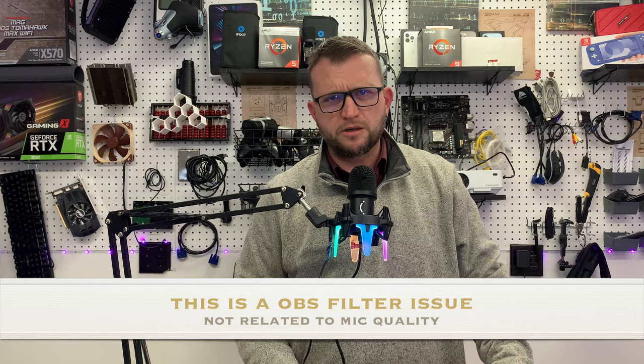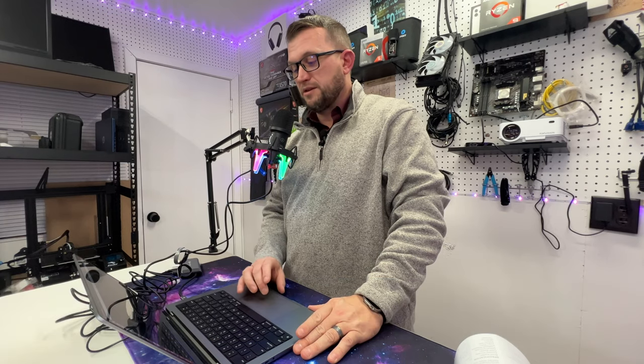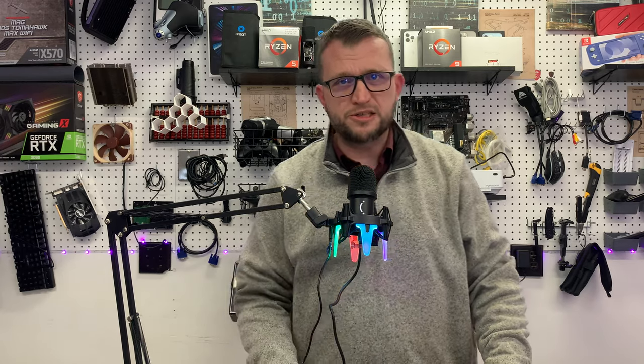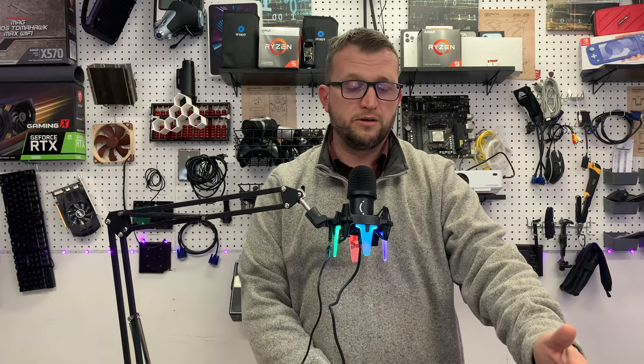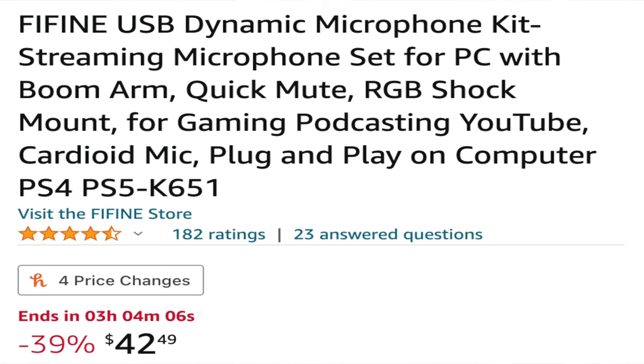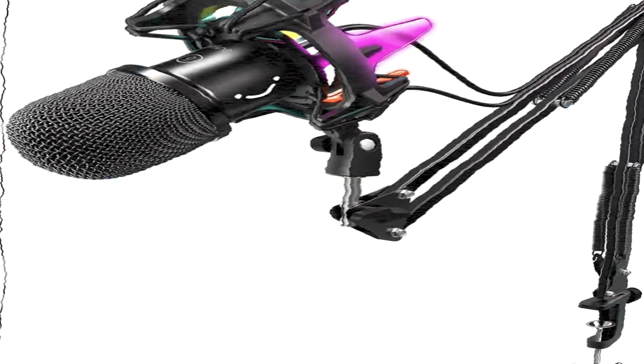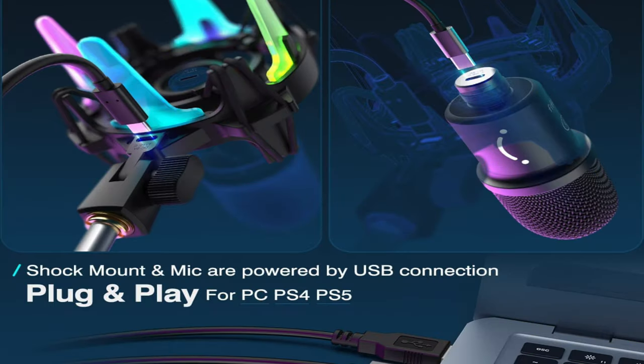It still sounds a little bit like I'm underwater, but I don't think the quality is bad - I think what you're hearing is perfectly normal for this mic. It's a good quality mic, it's got RGB, it's got shock mount protection. Overall I think it's a good mic. This is not a sponsored video - FiFine did not send me this mic. The mic is normally about $69, right now it's on sale with 29% off at $49.99. This is the FiFine USB dynamic microphone kit - it comes with the boom arm, quick mute built in, and RGB shock mount.